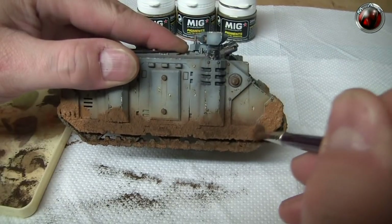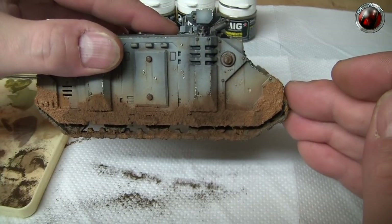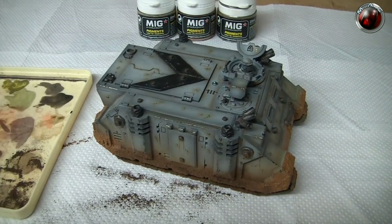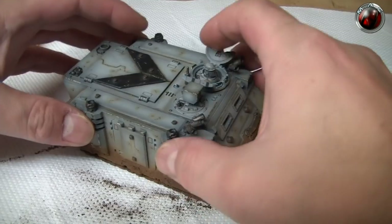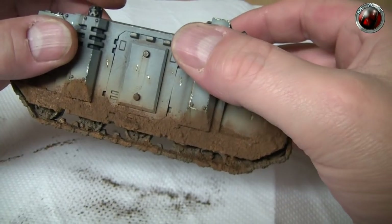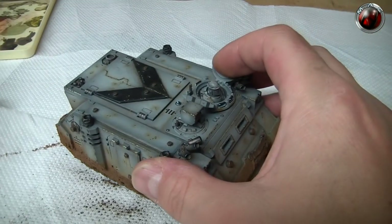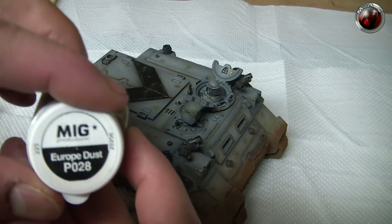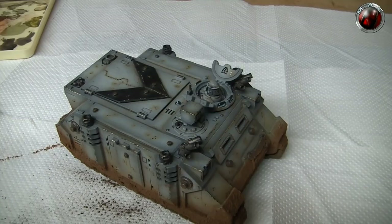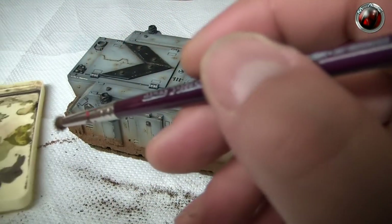I'll carry on and apply this all around the tank. I've now been around the entire model and applied the Dark Mud — it's blended really nicely with the texture, and you can see lots of texture showing through. Now I'm going to move to MIG Europe Dust; it's a much lighter tone. I want some contrasting colors with variation in the mud splatter.